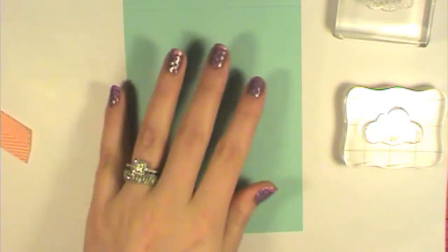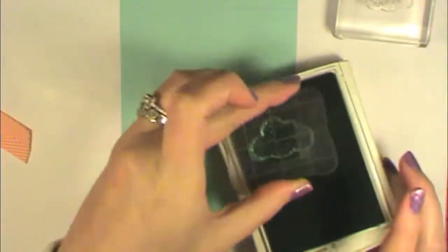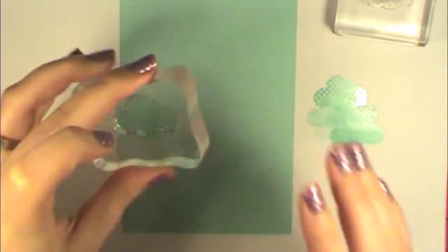I'm going to be using Stampin' Up! Pool Party paper and their Pool Party ink. I've noticed this ink pulls up on the clear stamps really bad, so what I'm going to do is stamp a couple of these just on my scrap paper — pressing my image into the stamp — and then stamp off a couple of times to make sure I get any film coating off my stamp and get good coverage. I'm going to stamp some of these clouds; they don't have to be perfect, but I want them all going the same direction.